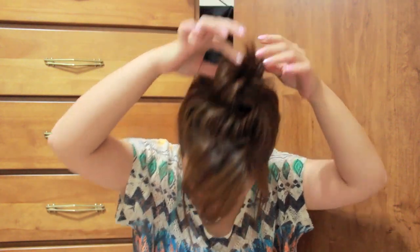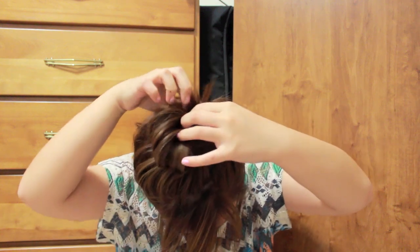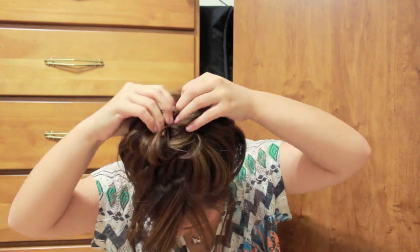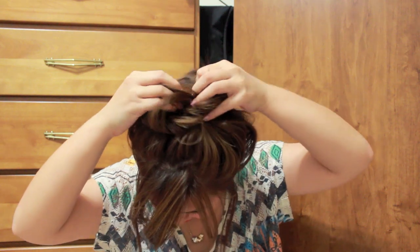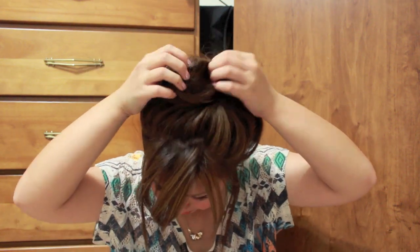I'm just grabbing some hair to frame around my face and it looks like that. And now is the most crucial part of this tutorial — you want to just stretch out that bun and make it really relaxed. I'm just pulling it out little by little just so it won't come out totally, and then it will look something like that.